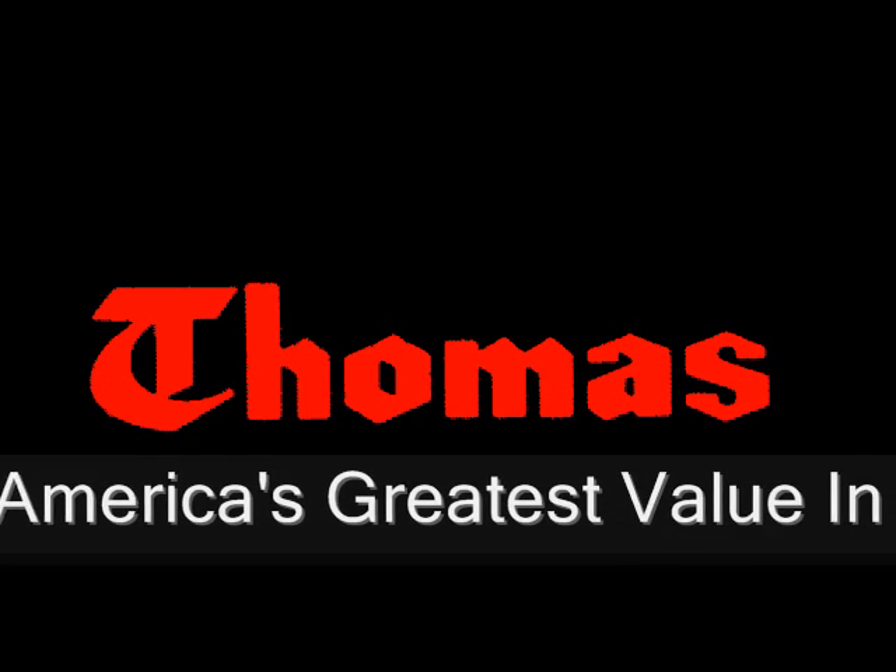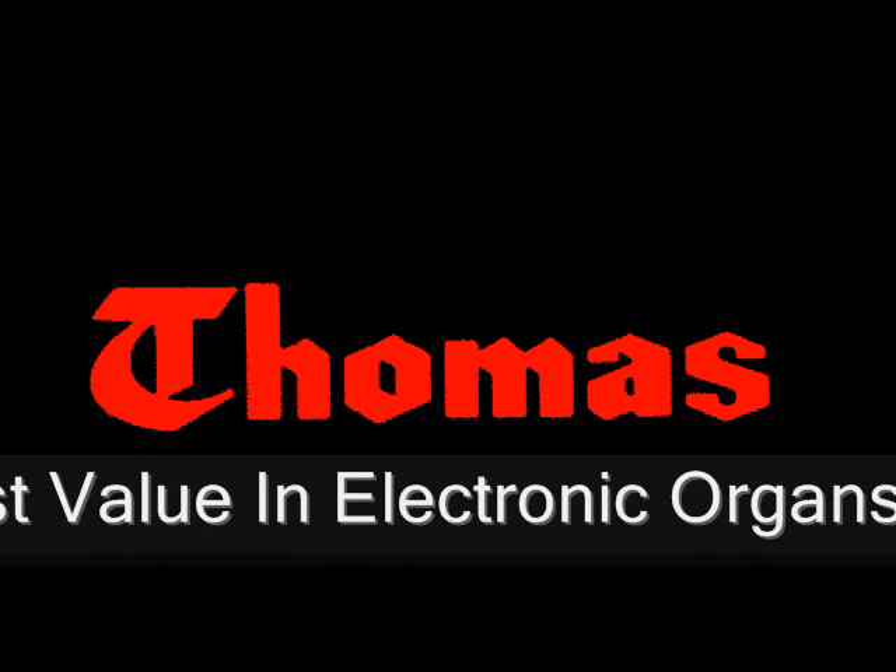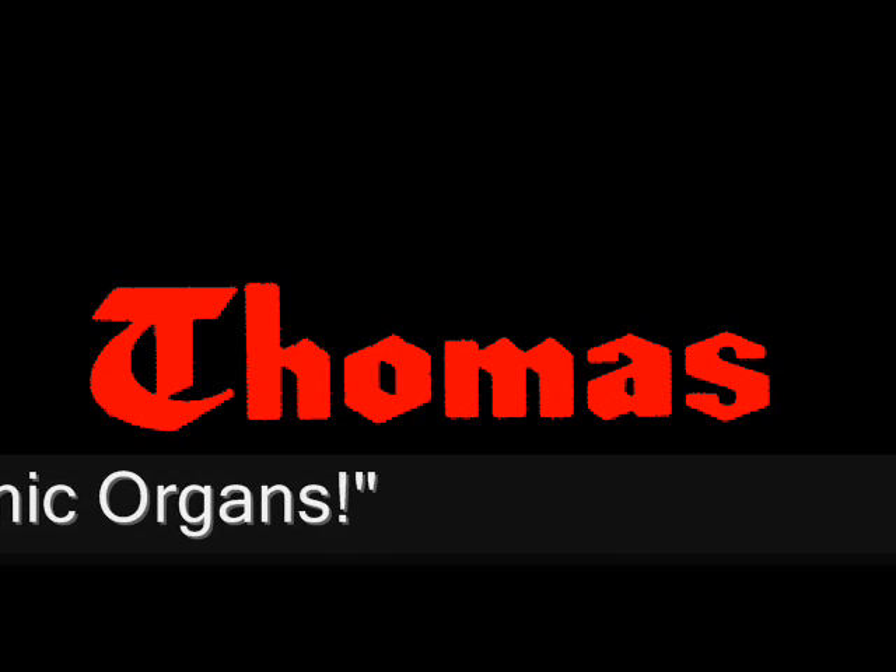If you'd like to hear the sound of the Hawaiian guitar, but you can't get away to Waikiki, what you need is the new Thomas transistor organ in your home. The Hawaiian guitar is just one of dozens of instrumental sounds you can make on the Thomas.